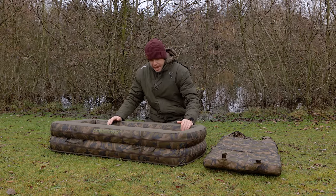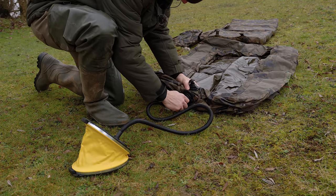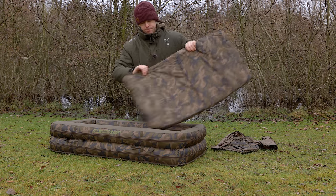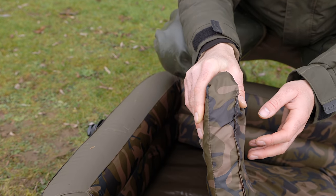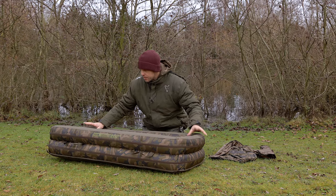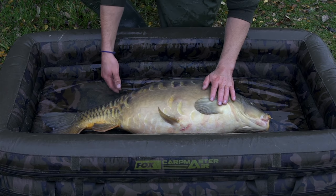This is the CarpMaster Air Mat — my personal favourite. You get a pump and blow it up; it has two chambers, so once inflated it's fairly raised off the ground. You then put a padded mat in the very bottom, giving you a nice padded, secure area for any fish you catch. Once blown up, you've got secure retaining walls all the way round, keeping the fish nice and secure inside the mat.